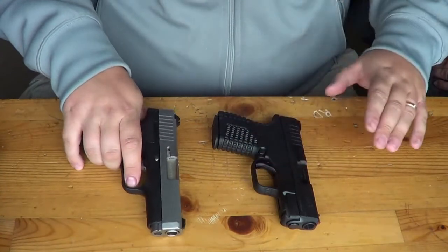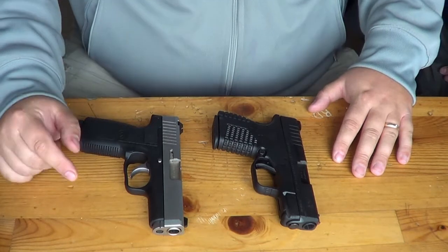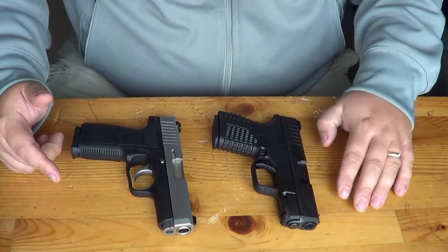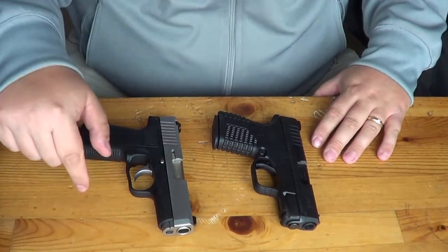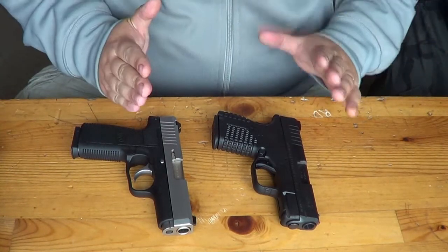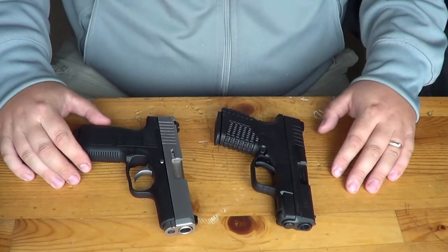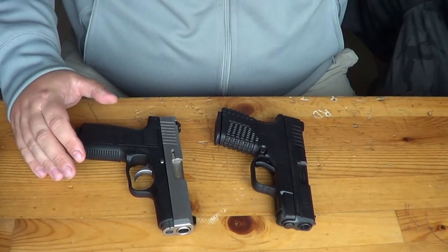Now, you're probably wondering about the weight difference between these two. We don't like to give weight without the gun loaded, and our scale has been broken. I have ordered a scale through Amazon and it should be here by end of the week or early next week. We will do an entire series comparing the XDS to every loaded gun we have, including the Kahr CW45.